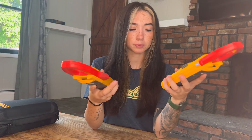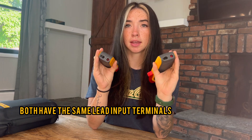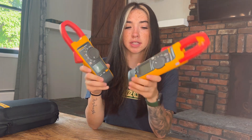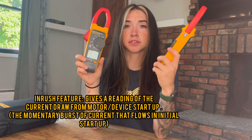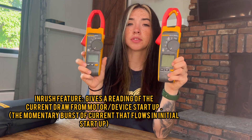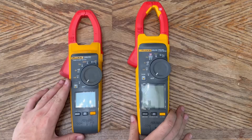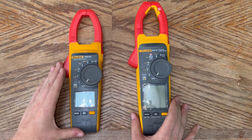Down here with your terminals, both are exactly the same — they're compatible with each other. Both meters also have the inrush feature, which a lot of Fluke meters don't have. The inrush feature is actually why I got the 376 in the first place.